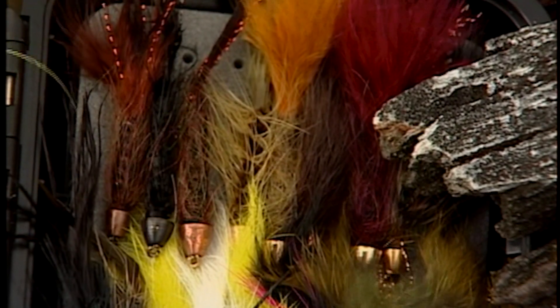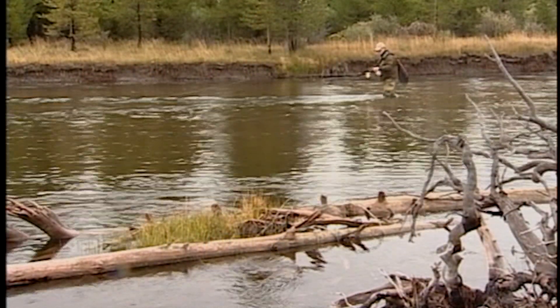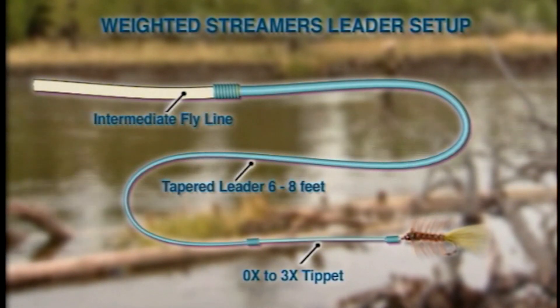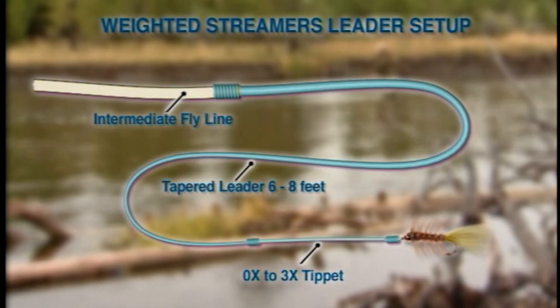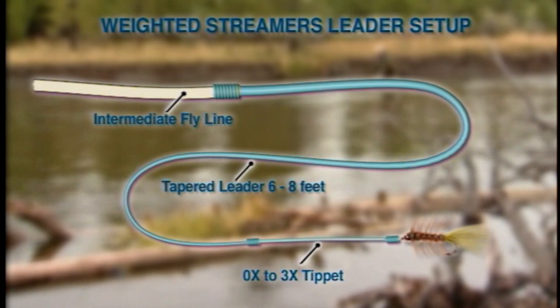If you're using patterns such as bead-headed wooly buggers combined with an intermediate fly line, then you can shorten your leader to six to eight feet in length and also increase the strength of your tippet. This shorter leader will give you tighter control of your fly for both casting and in the water in terms of presentation.